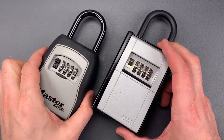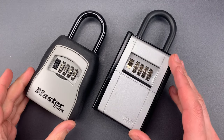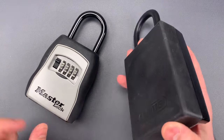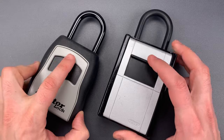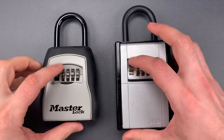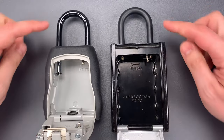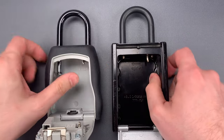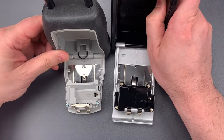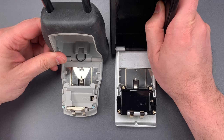If we compare it to the Masterlock model 5400D, we'll find the same largely cast zinc construction, though the ABUS does have a steel back. We then have very similar dust covers protecting the code wheels. If we move to the inside, we will find mechanisms that are very similar holding the shackles closed, just spring-loaded little tabs. And finally, holding the doors closed are mechanisms that look very similar and seem to be functionally identical.